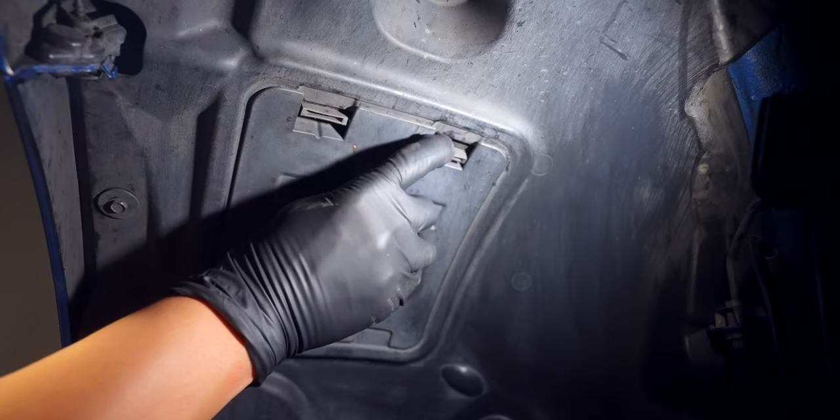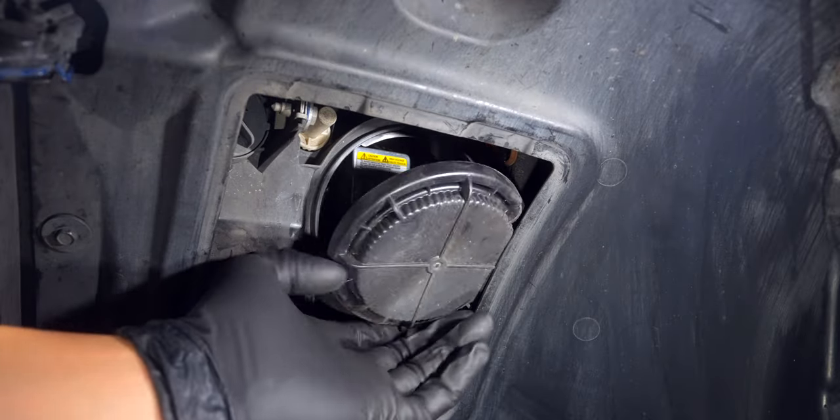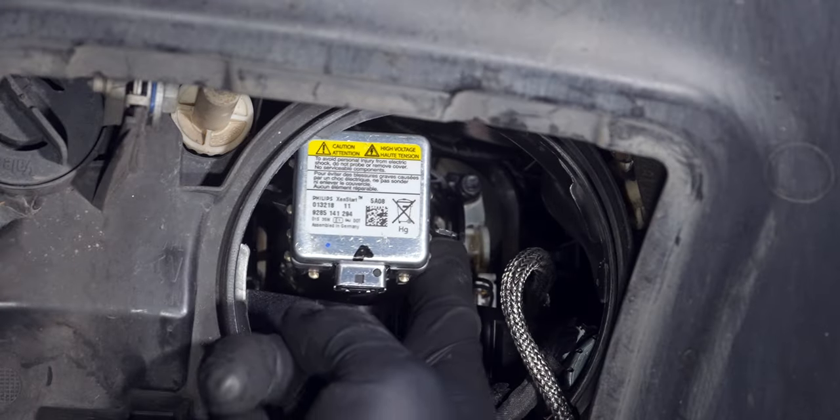With the wheel off, remove these two covers to expose the bulb so you can unplug it. Then turn the locking mechanism before wiggling the bulb free.